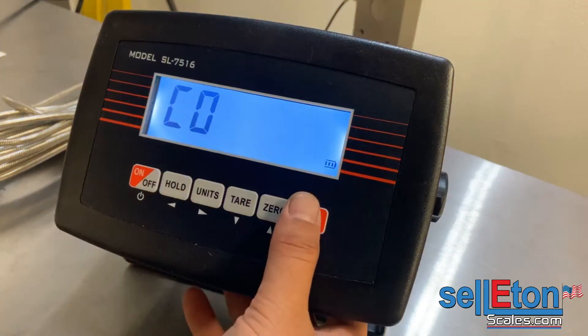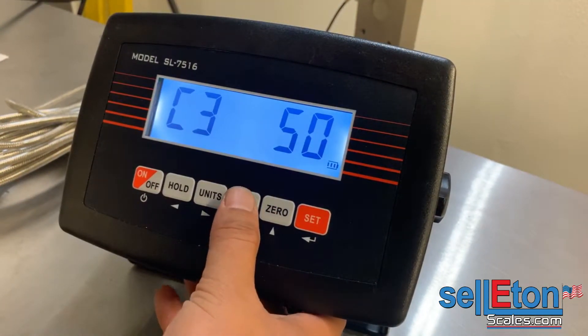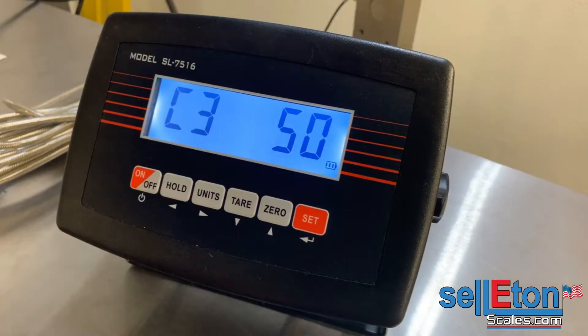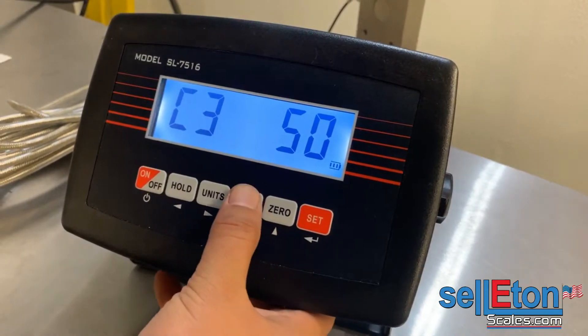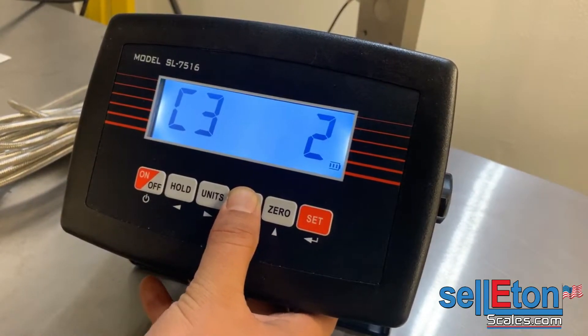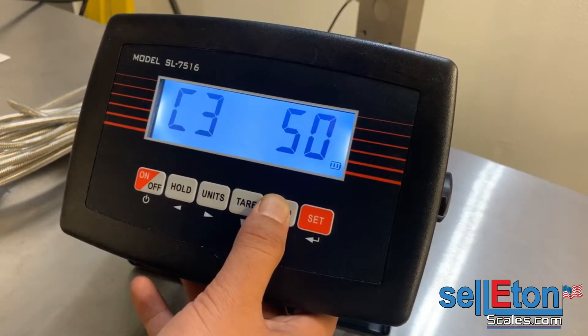C03 is where you set the accuracy on the scale. In this case we're using 50-pound accuracy because we're going to have a capacity of 100,000 pounds. If you want to change it, you can go up and down with the tare and zero button: one, two, five, ten, twenty, fifty pound accuracy.